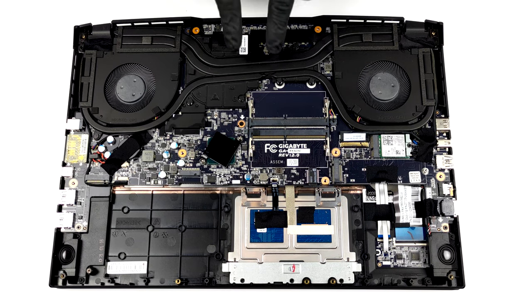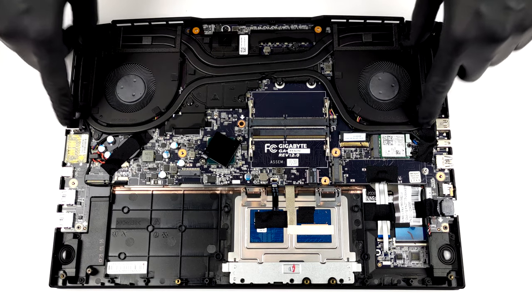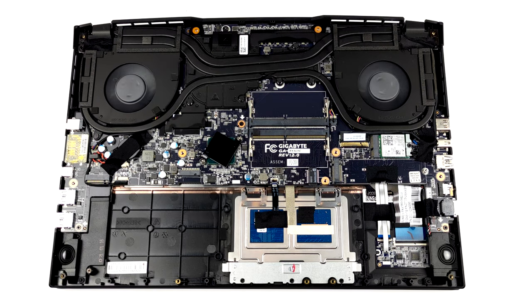This laptop's CPU and GPU are cooled by two common heat pipes. Furthermore, there is one dedicated heat pipe for each of them.